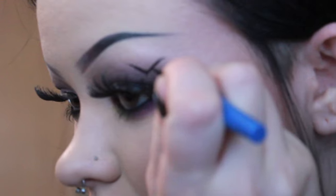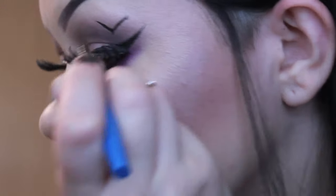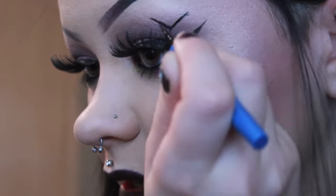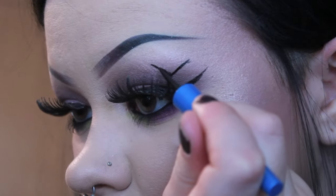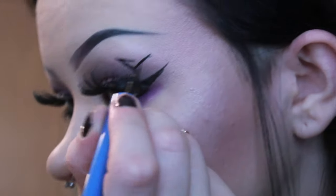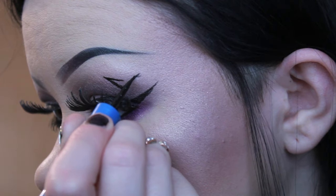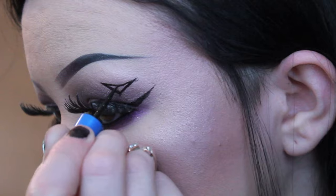So we kind of have that right now, and then I'm going to go in and kind of connect it a little bit. I'm actually going to make this probably a little bit longer. Then I'm going to start from right here, bring it down, and then start from the other side and do the same thing. So now you kind of have like this awkward triangle on your eye.